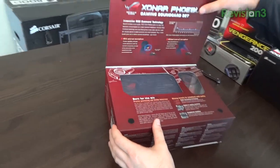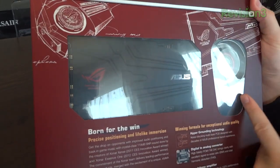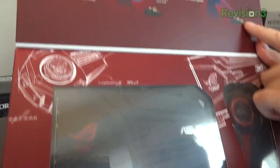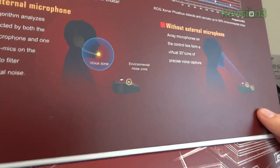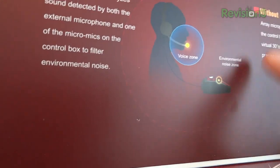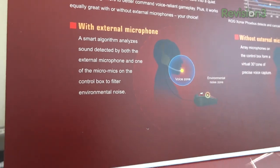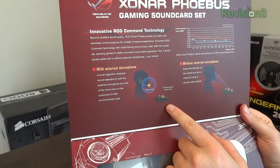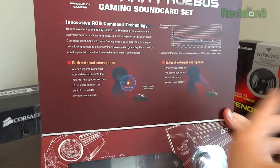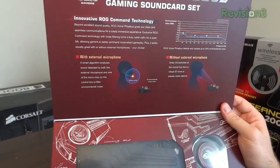If you flip the flap open, you'll notice the actual card on the left and the control module on the right — really nice packaging. The control module has a couple of microphones on it. It works by detecting environmental noise and removing that particular frequency from your microphone as you speak into chat — essentially noise cancellation through your chat, so people gaming with you hear your voice and not what's going on around you. That's a really cool feature, definitely one of the top features on this sound card.